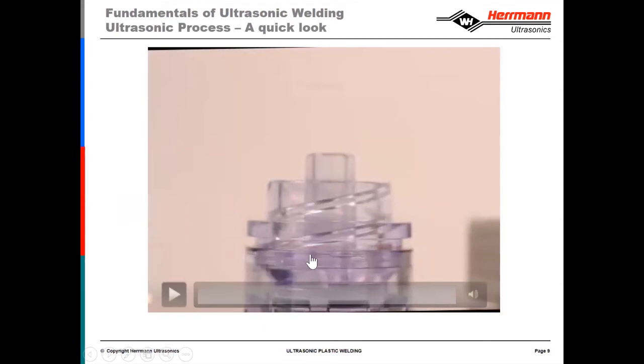What you'll see is a full-speed cycle. The sonotrode will come down, load onto the parts, and vibrate for a very short amount of time — two or three tenths of a second. Then you'll see a wetting of the area where the weld bead, energy director, or shear — whichever design is within that part — melts, bonds, and the sonotrode retracts. There will also be a video at half speed.